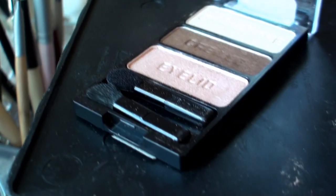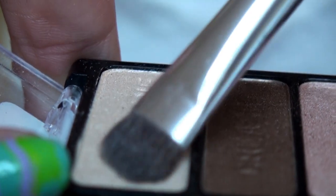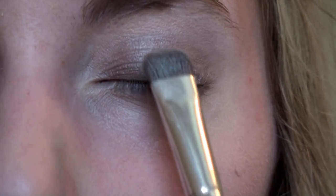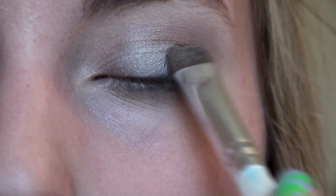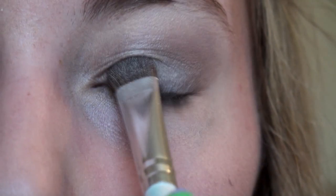Take a Wet n Wild palette in the color Walking on Eggshells. Use the lightest color and apply this color with a flat shader brush onto the lid and into the inner part of the lid, pretty much all over the lid to give it an icy white kind of feel.